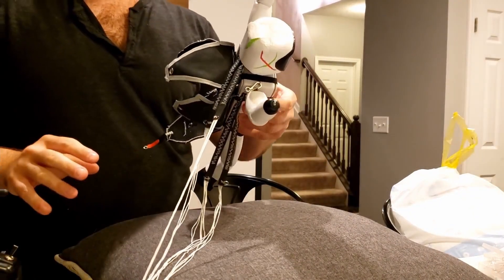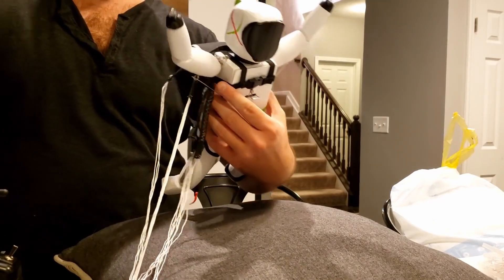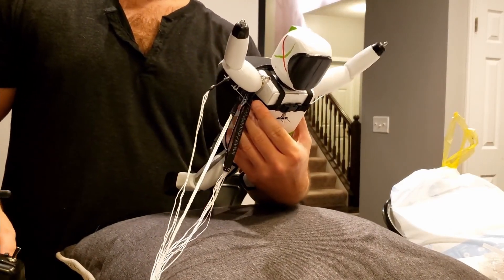I don't have the toggle lines hooked up yet — that's the last thing I've got to do — but let's make sure he can steer. Great success!